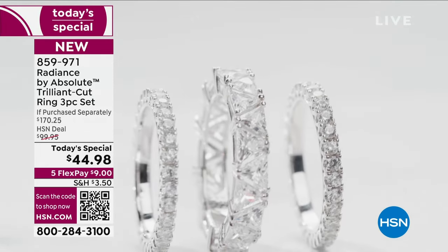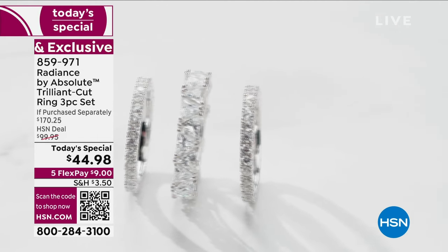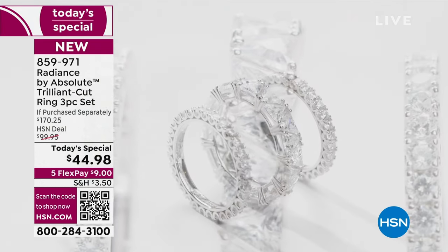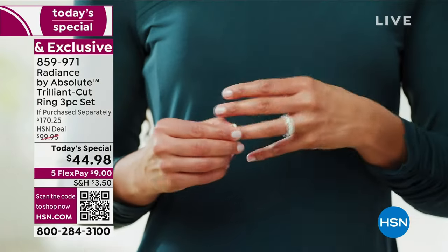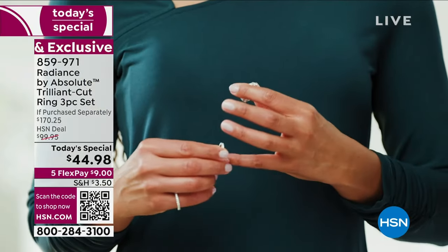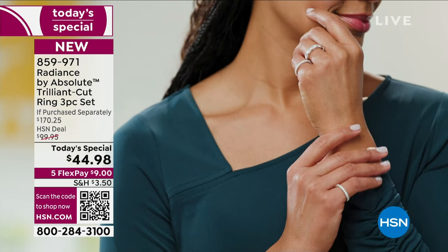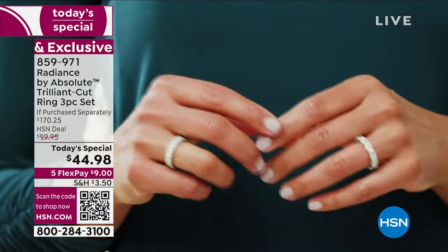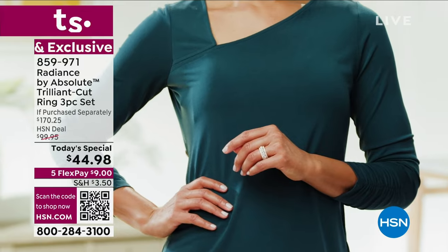If you're just waking up — yes, this ring is gorgeous. You're getting all three rings: two beautiful round stone side rings and that beautiful trillion cut stone eternity band in the middle. Stack them, wear the trillion cut on a different finger, gift some of them out — however you want to wear them. You could not get any of them individually for $44.99. That's only $9 on a flex pay.